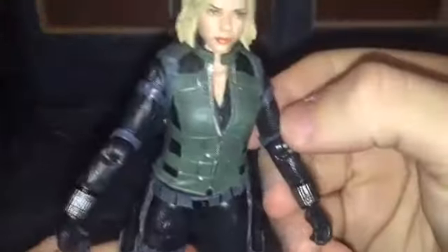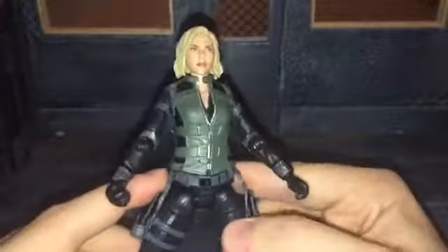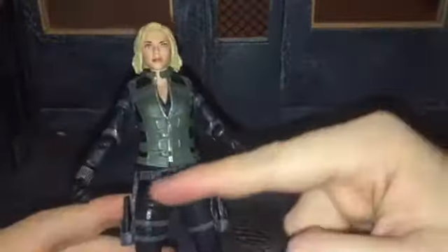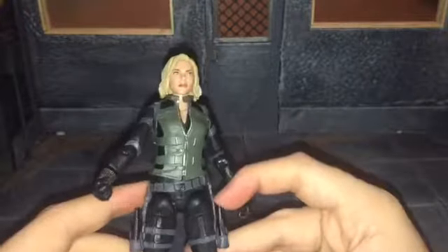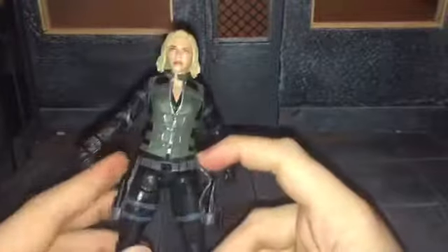She has some nice sculpting detail to her arms too — it has that texture to it. My only other complaint about this figure is the belt. It is cockeyed — I'm pretty sure that's not how it was in the movie; it should be straight. But it is kind of at a slant, and I really don't like that. It could be movie accurate since I only saw the movie once, but I'm pretty sure it was just straight. And if you make it straight, then the belt piece right here stands out, so I just keep it like that.